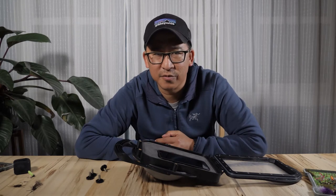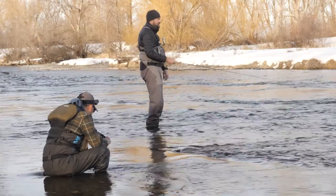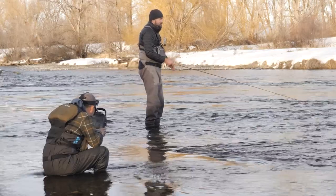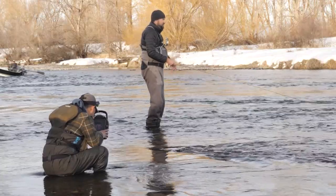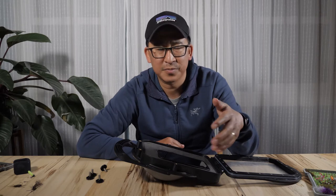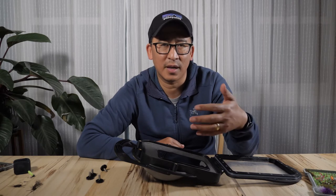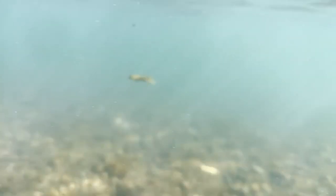Let's talk about some tips for using this. Pre-focusing or focus locking is really key to getting in-focus shots. Anticipating where the subject is and focusing on that point before you stick it underwater is key. I found that when I would just let the camera try and figure it out, it would not be able to focus once I stuck it underwater.